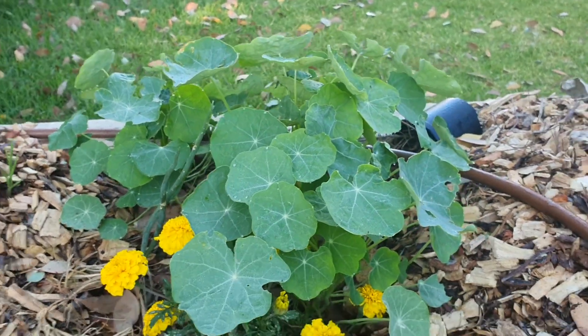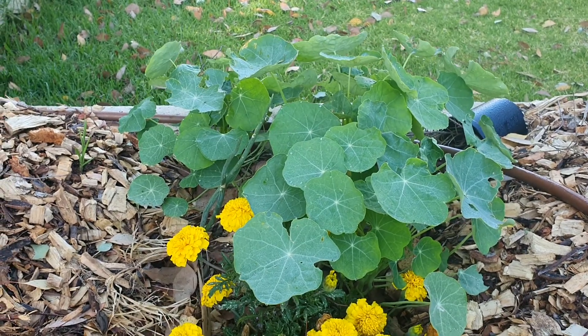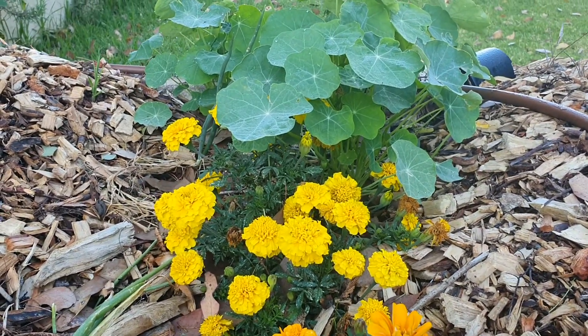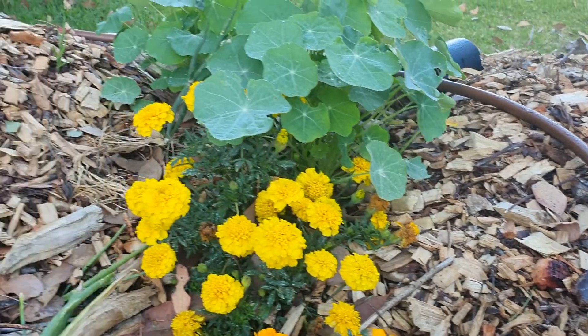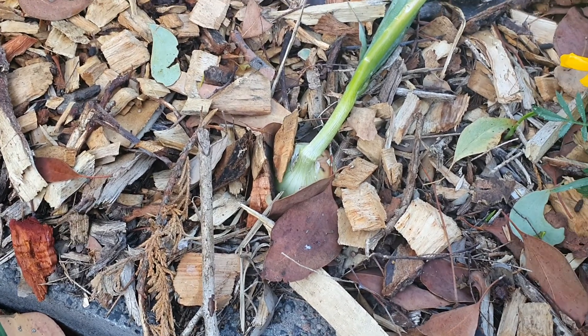I decided I'd plant my flowers in this little row here, just as an experiment really. I was planting other things but they never succeeded — I think I was planting some carrots from seed and it didn't work.